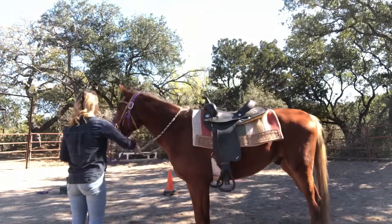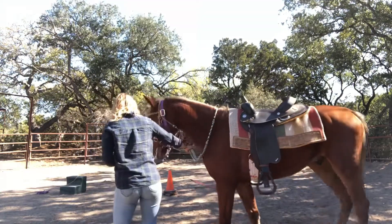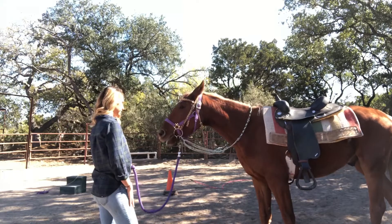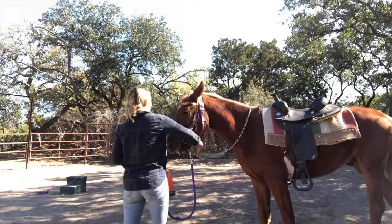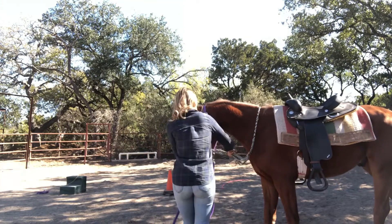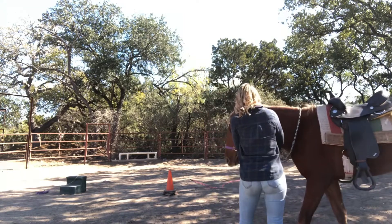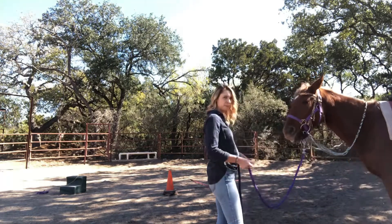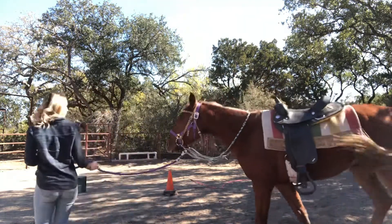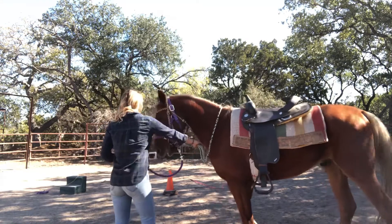What I'm doing right now is teaching him to back up using the pressure of the bit — very similar to what I would do when actually riding him in the saddle. All I'm going to do is grab the reins and apply pressure back. Keep your pressure steady — that's really important. The second he responds, release that pressure. Make sure you're not asking for too much; we're only asking for a step or two at this point. Applying pressure — right there was my release.